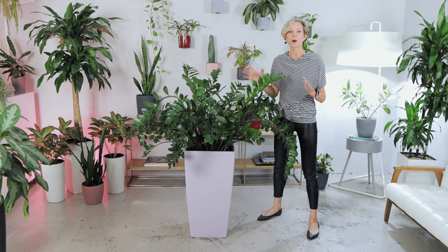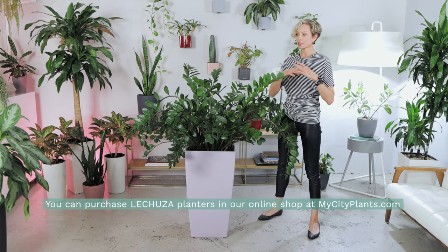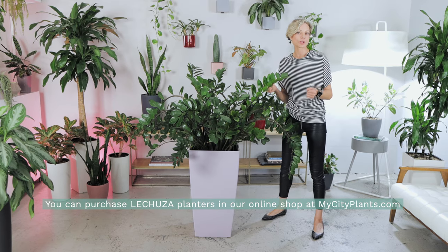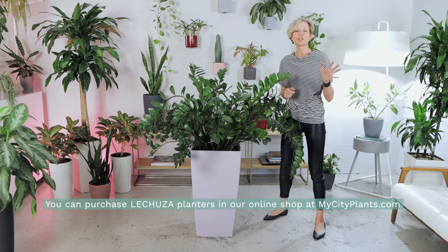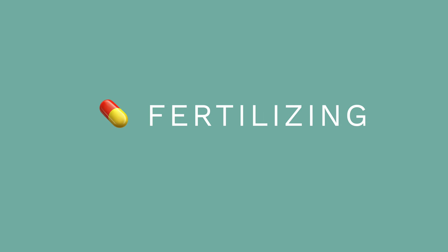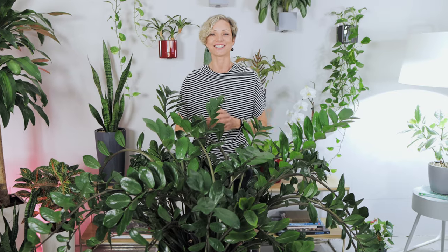This plant in our studio is potted in a Lechuza self-watering planter, just like all our plants here. If you want to learn how to water plants in Lechuza self-watering planters, there's a separate video and the link is in the description. To feed your ZZ plants, use an all-purpose fertilizer during the active growth season, from early March through late September. You can also watch my video about when and how to fertilize plants — the link is in the description.